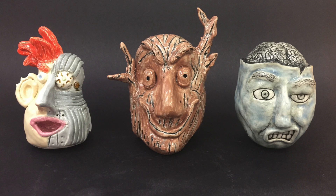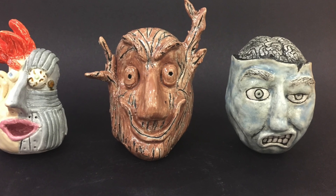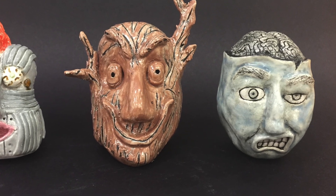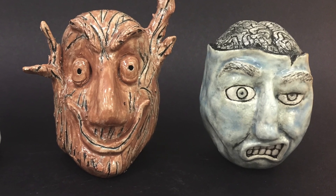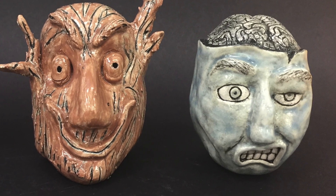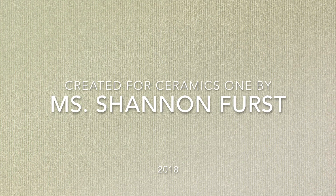Here are some student examples of their expressive faces in clay. It's up to you to decide what yours is going to look like — use your imagination. Do you want to combine a human and a machine, or a human and nature? What kind of details will you add? Will you add hair, jewelry, ears, or teeth? What kind of expression will you make? Will you exaggerate the eyes or the nose?